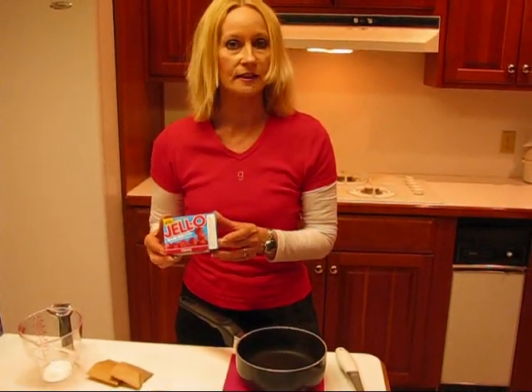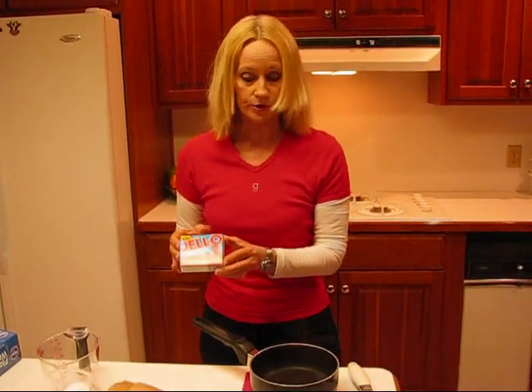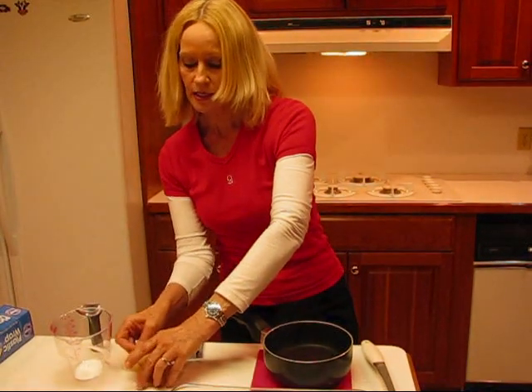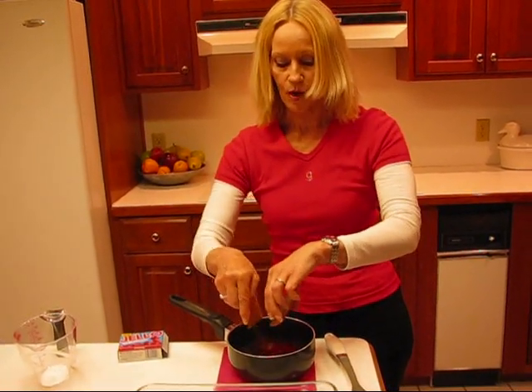I'm going to make all of this as low-fat and as low-sugar as possible, but if you want to do it in a regular fashion, just follow the instructions and use regular materials. You can use the regular jello — a three-ounce box. It's a small box, but you need two of them. I'm using the sugar-free, and I use two of them, into three cups of boiling water.